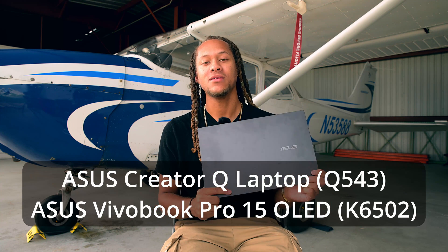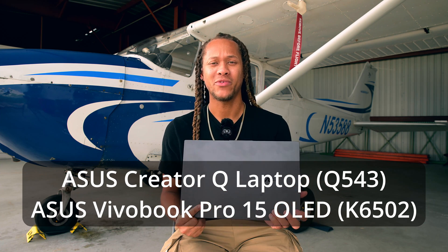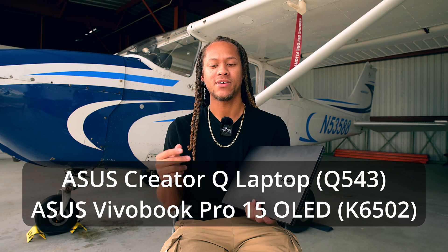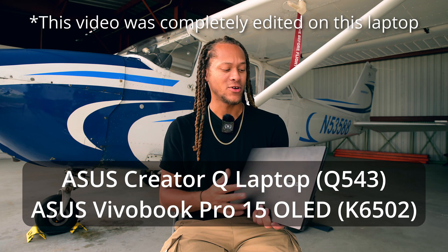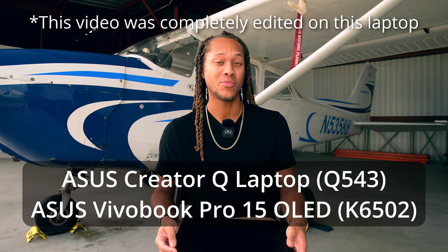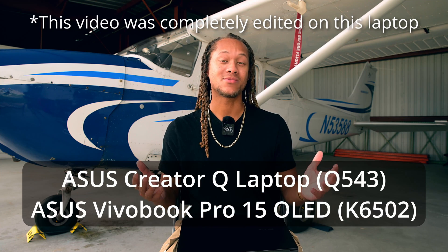What I have with me is the Asus Creator Q laptop. It actually goes by a couple names — it has the same specs as the Creator Q as well as the Asus Vivobook Pro 15 OLED. I don't know why they have two names for pretty much the same exact hardware; I think the only difference is the color of the keyboards.